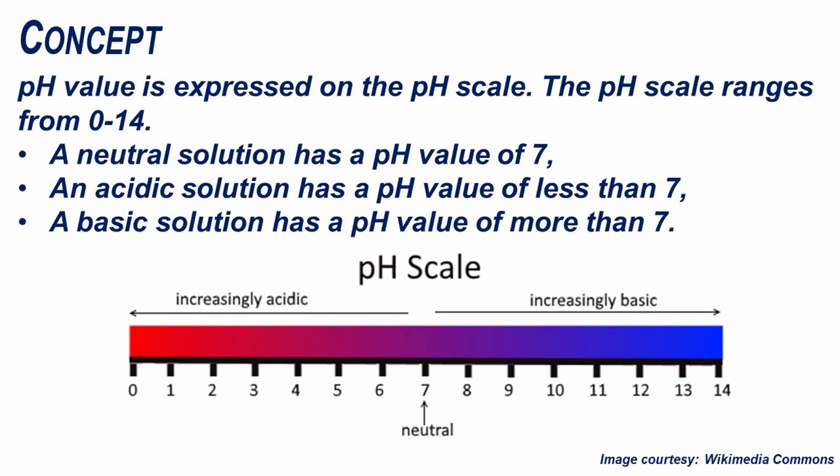The pH scale ranges from 0 to 14. A neutral solution has a pH value of 7. An acidic solution has a pH value of less than 7, and a basic solution has a pH value of more than 7.